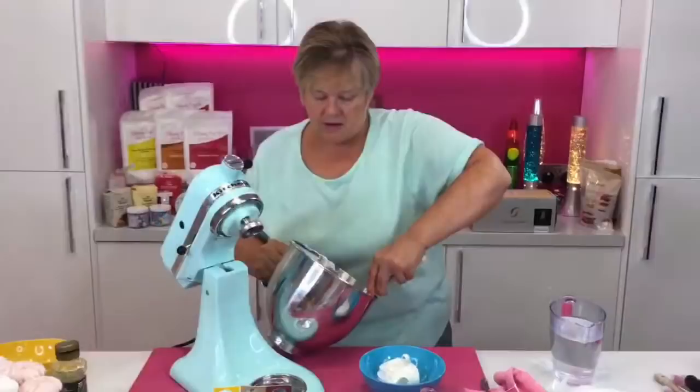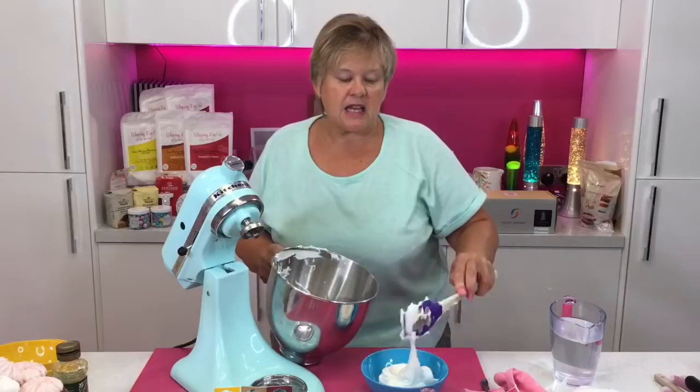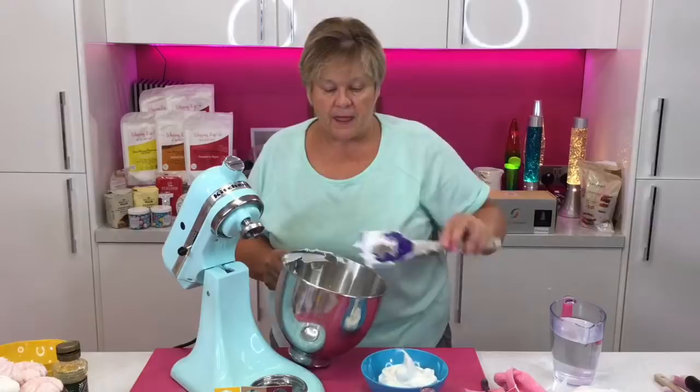Look at that on the spoon — it's nice and thick, and that will pipe lovely into your tea cakes, into your chocolate shells if you're making the Whipping It Up whirls. I've used a black cherry one here, which would be lovely if you wanted to make the black cherry whips, and then on top you could put a lovely fresh black cherry — that would be amazing.